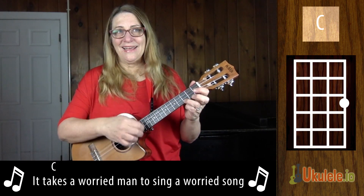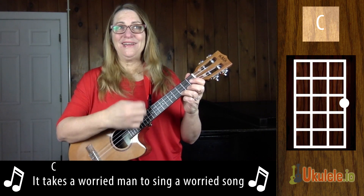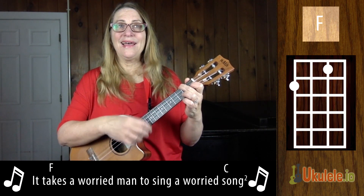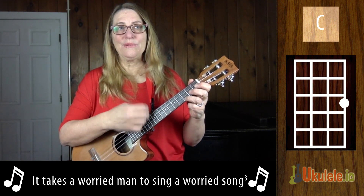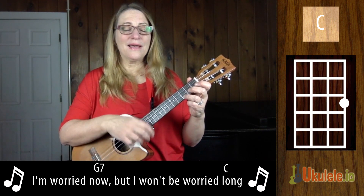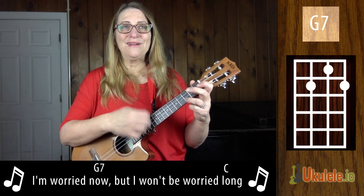Thanks so much. It takes a worried man to sing a worried song. It takes a worried man to sing a worried song. I'm worried now, but I won't be worried long.